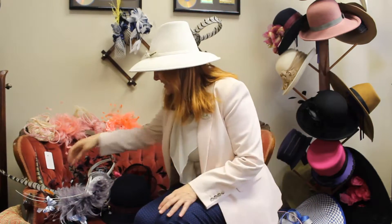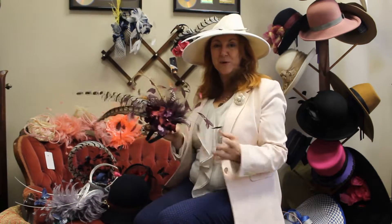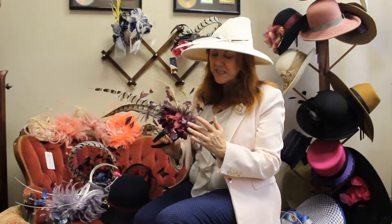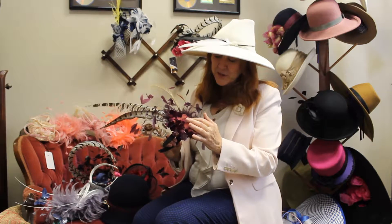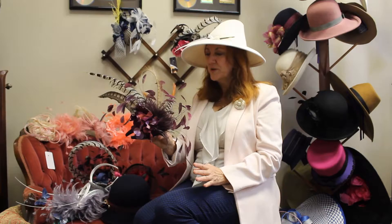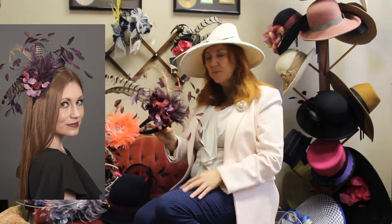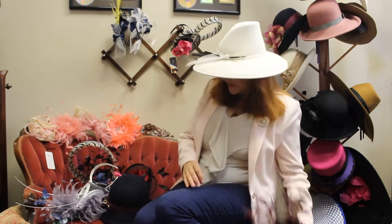This one is Suzanne. Suzanne to me is perfect for Breeders' Cup, perfect for fall. It's got the plum feathers in it — purple is a Breeders' Cup official color. It's got the plum, the burgundy, the brown, and this feather has the orange tip. So to me, Suzanne is just a perfect idea for Breeders' Cup. Very dramatic, over the top, but also it has a nice blend. So this is a really good one — Suzanne.